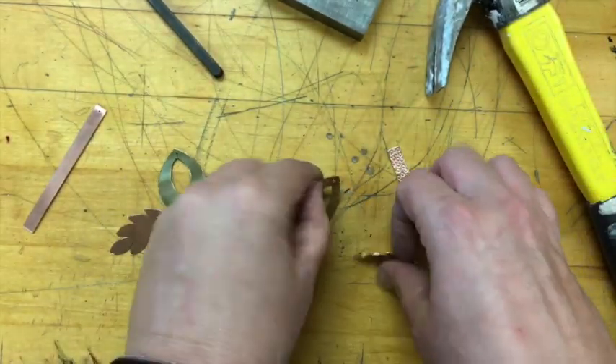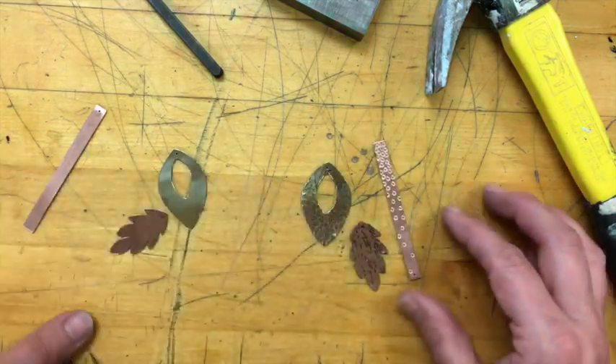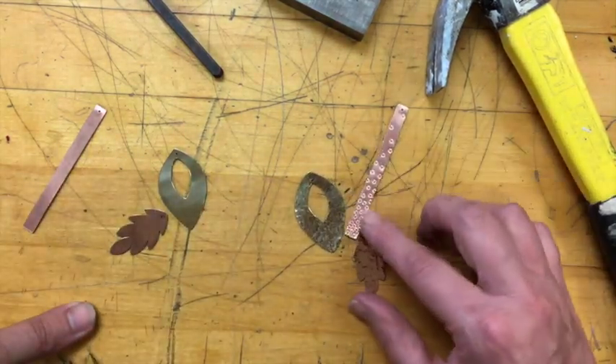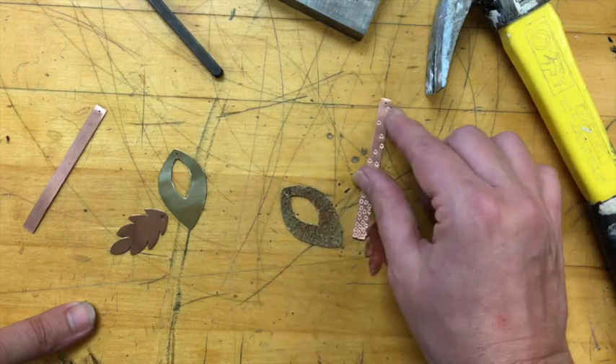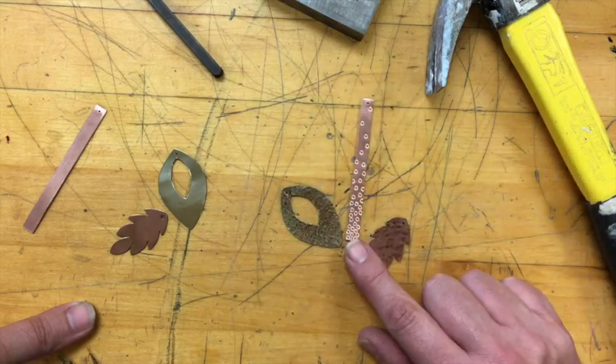Now I have three flat pieces. They all have different textures on them — a hammered texture, a planished texture, and a stamped texture.